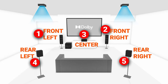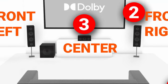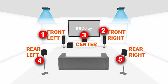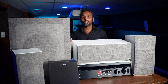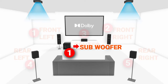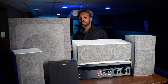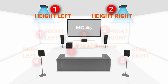So what does 5.1.2 mean? The 5 is the number of standard speakers in the configuration: two front speakers — front left and front right — a center channel speaker, which in my opinion is the most important speaker in a home theater, and two rear speakers — rear left and rear right. That comprises the five speakers. Next, the dot one in 5.1.2 denotes the subwoofer, which we will go over why it's important.